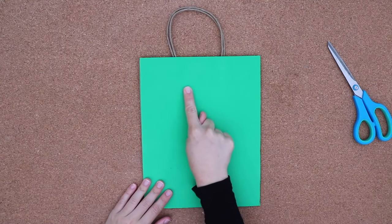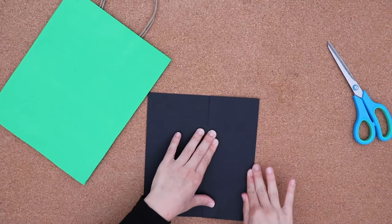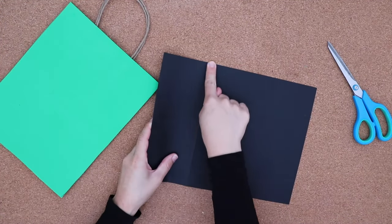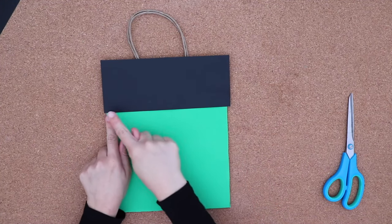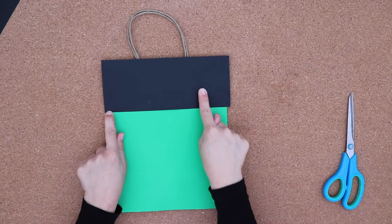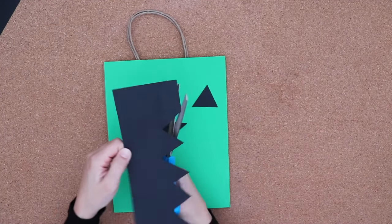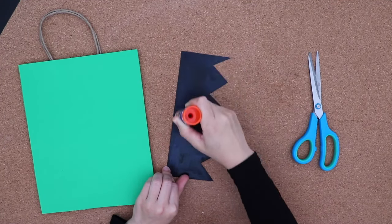Next, it's time to design some monster hair. I'm using a piece of black paper and folding it like this. I'm trying to get a measurement of about what size I want it to be. I'll go in and create some zig-zag or triangle cuts to give the hair some spiky edges, and glue it down.